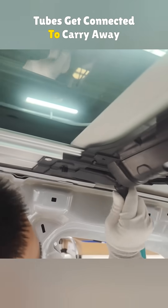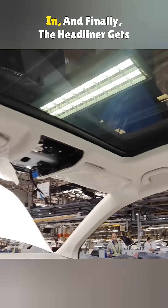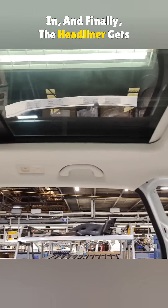Once that is done, four drainage tubes get connected to carry away any rainwater. Then the wiring harness is plugged in, and finally, the headliner gets installed.